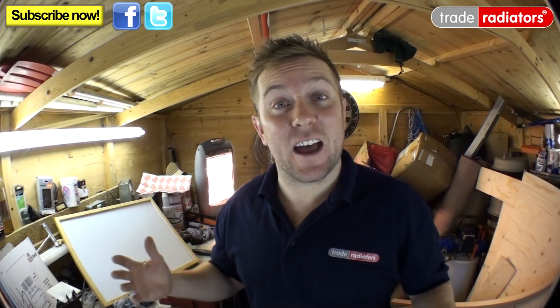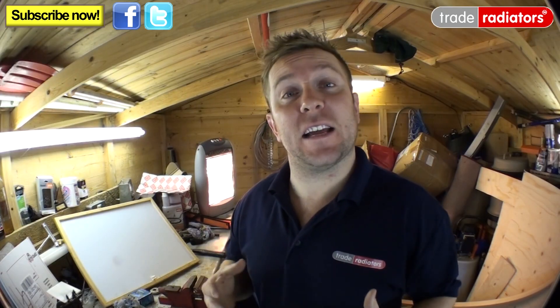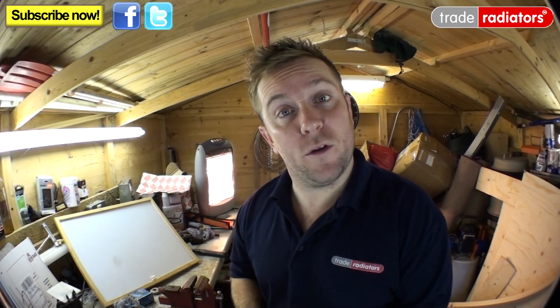Hello and welcome to today's Trade Radiators video. We are in a shed today and it's very cold, as you can see from my breath, but we're going to have a quick look at thermostatic radiator valves, otherwise known as TRVs. We're going to have a look at how they work, how you install them, and where you should install them.